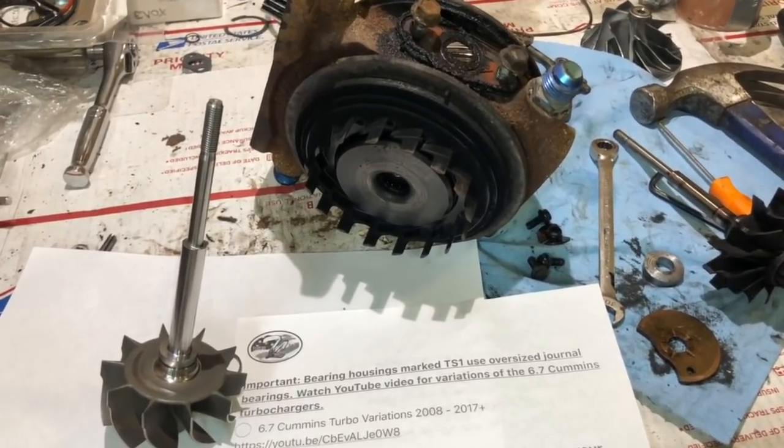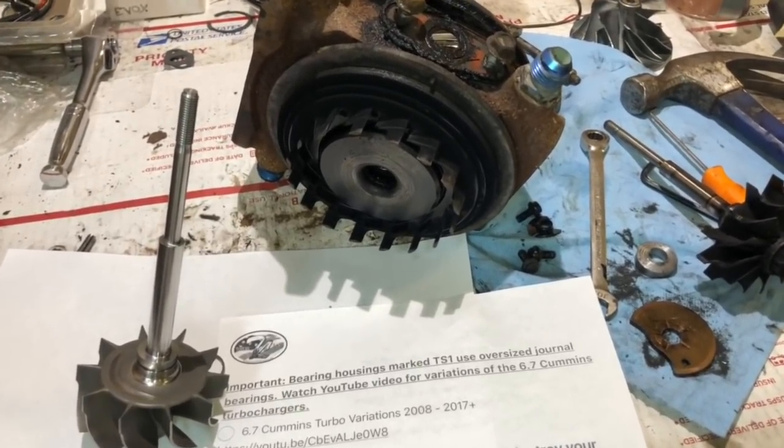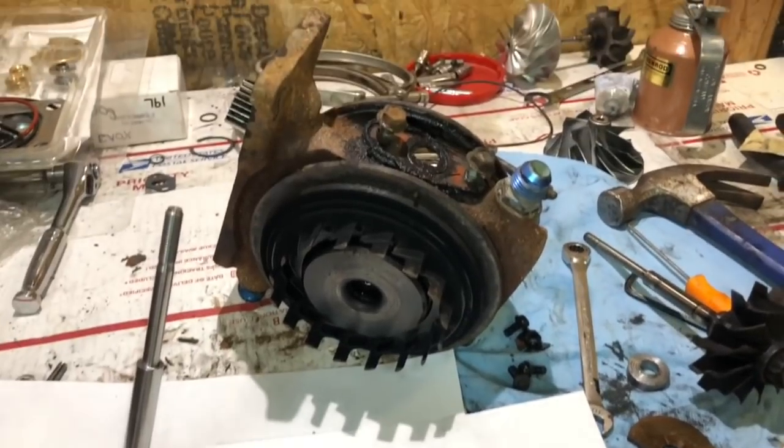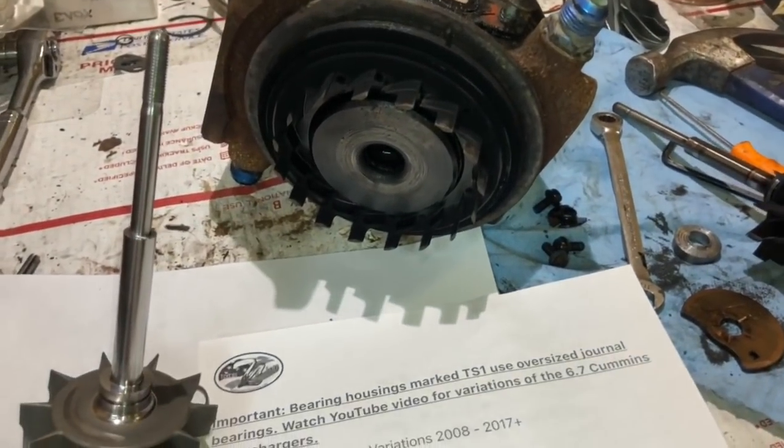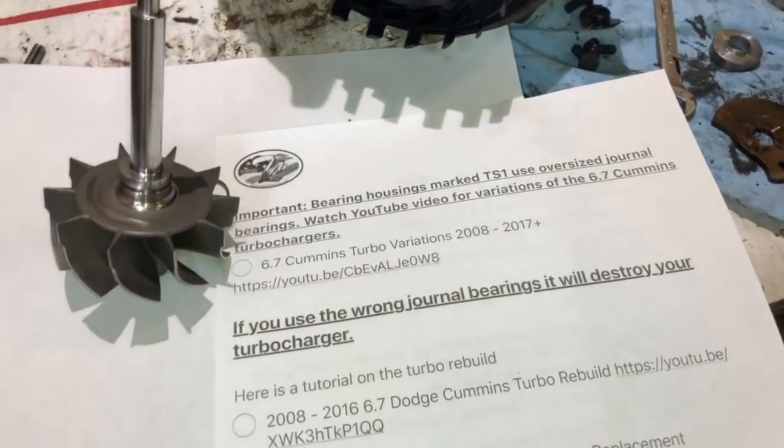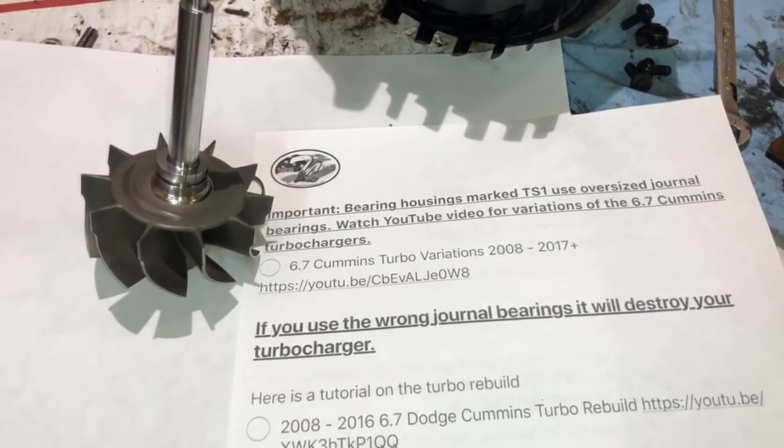In this video, I'm going to go over everything that you need to look at before you do an HE351VE turbo rebuild. I'm going to cover everything that you need to check before you do the rebuild to ensure that the rebuild is going to be successful.